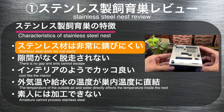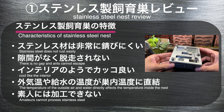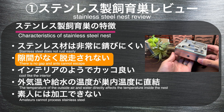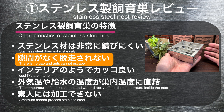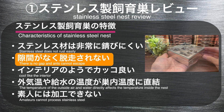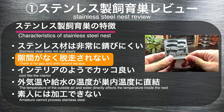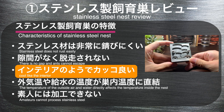それでは各種ステンレス製シークスを見ていく前に、特徴をいくつか挙げておきましょう。まず、ステンレス材は非常に錆びにくいという特徴があります。ステンレスという言葉自体、錆びがないという意味の言葉です。また、アクリルや木材のように材質の変形がないため、構造上・材質上も隙間ができにくく、アリたちの脱走が極めて少ないシークスと言えます。インテリアのようでかっこいい点も魅力です。